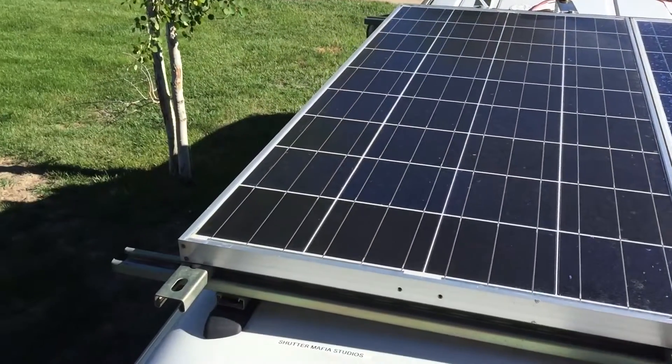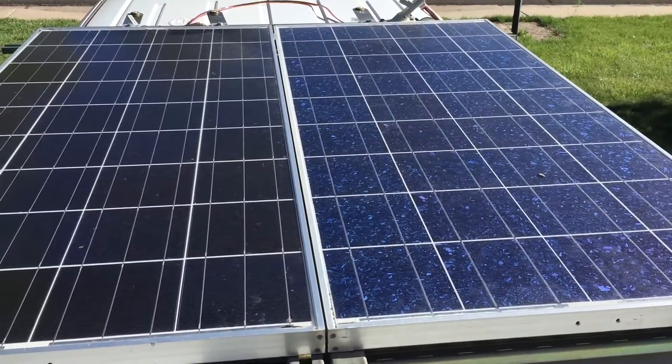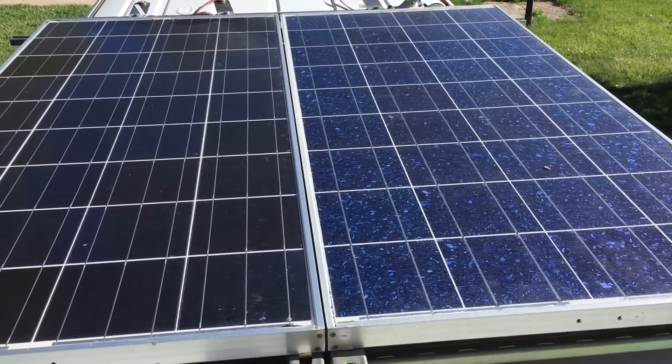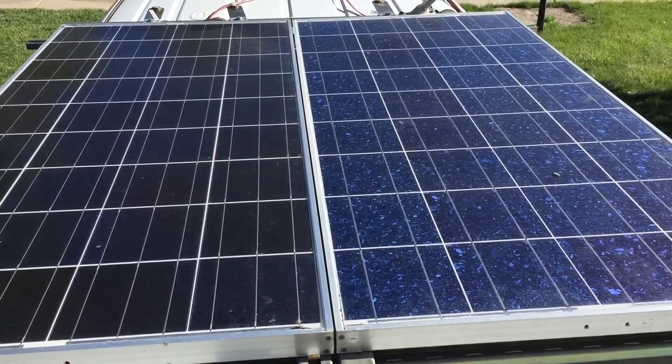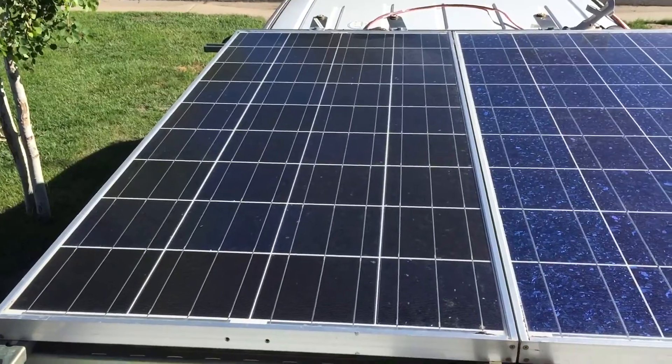Quick little YouTube video. Top of the truck, we're gonna compare these. The right one's a poly, 120 watt. That one's a mono, 130 watt.